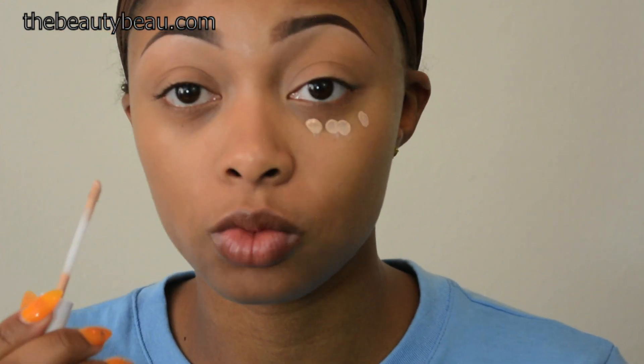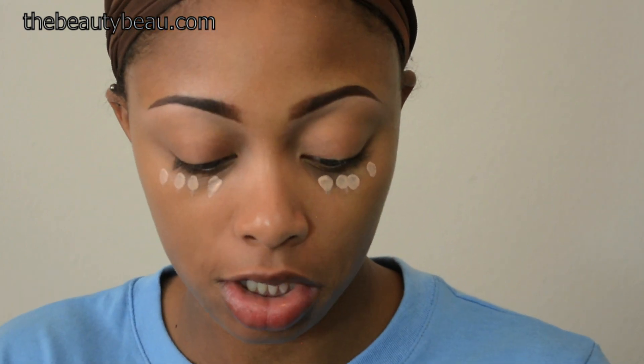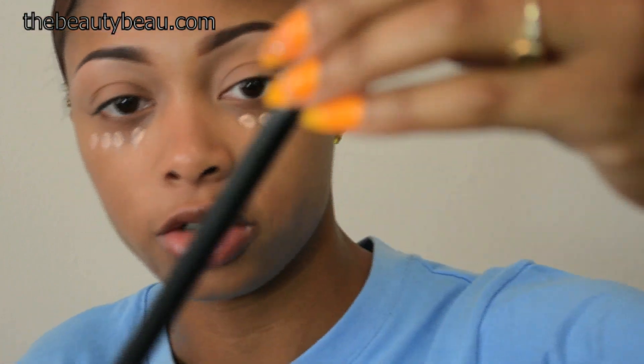For the concealer, I got a couple shades lighter because that's what I normally do. This is the CoverGirl Ready Set Gorgeous Concealer in the shade medium — really, really light, but I like the highlighted look. I'm going to take a few dots. Another thing about this concealer: it blends to your skin, so even though it looks extremely light, it's not going to be. I'm going to use a Sedona Lace brush to blend this out, tapping it into place at first, then blending once I get the coverage I want.